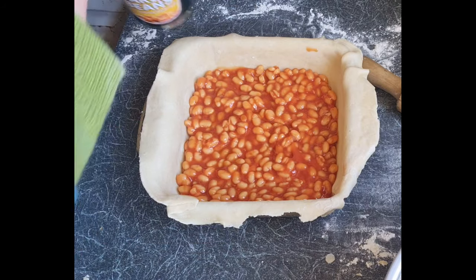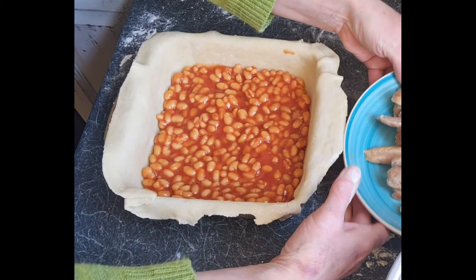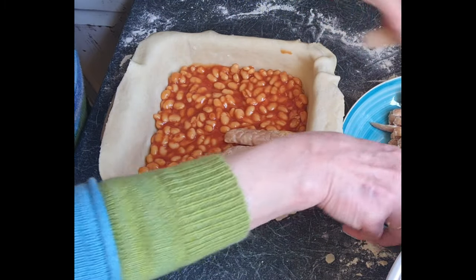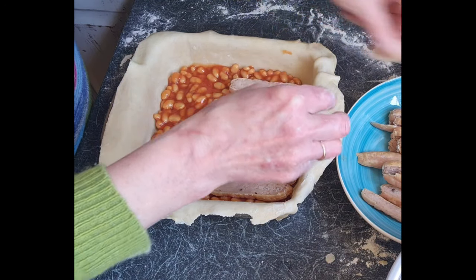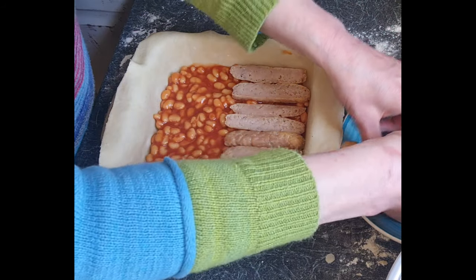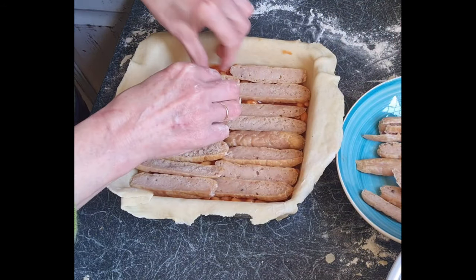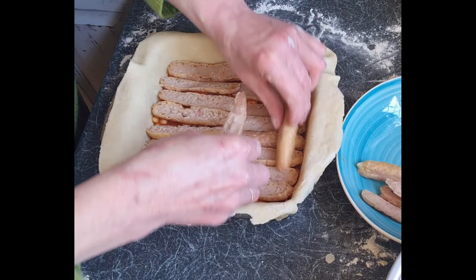Next I'm going to put in a pound of cooked sausages. I've sliced them lengthways so that they'll lay out in the square nicely. In they go — I always try to make it look a bit neat at first, though it doesn't always work. Put them in and make it look pretty.